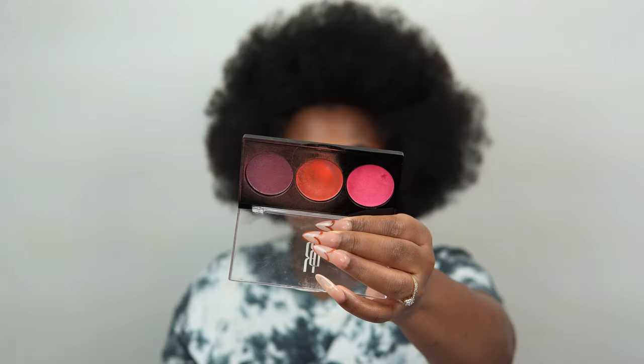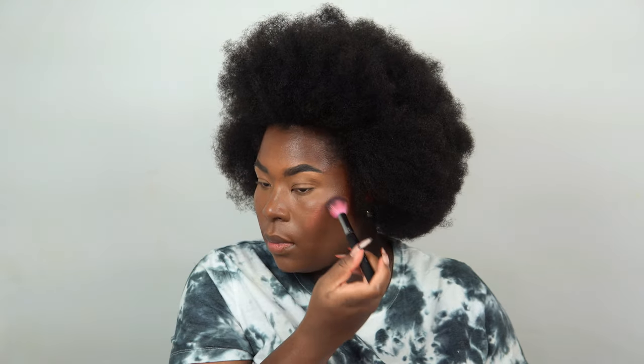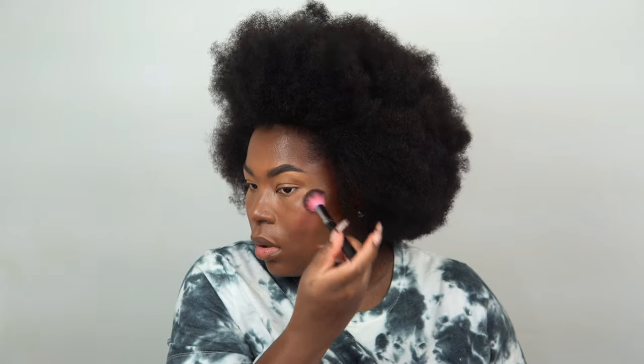This product from Black Radiance — I've used it before and wanted to use it again. It's a highlighter trio that also has blushes in it. I'm going to use all three and dab them all over my cheeks, which is going to give me a glow and a beautiful rosy undertone.